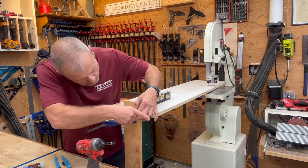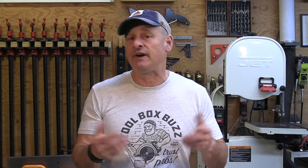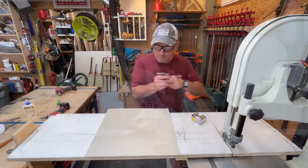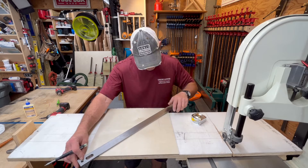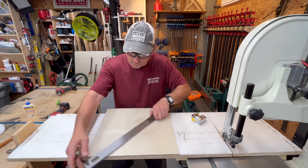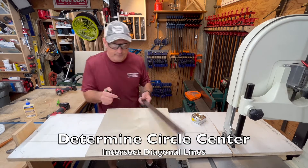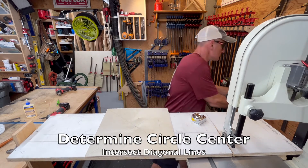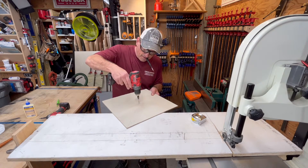I marked a straight line from the blade down the extension table using a combination square or straight edge, then measured out along that line to find my radius point. For the 14-and-an-eighth-inch circle I needed, that meant seven and one-sixteenth inches out from the blade, where I drove in a 16-penny finish nail as my radius point.